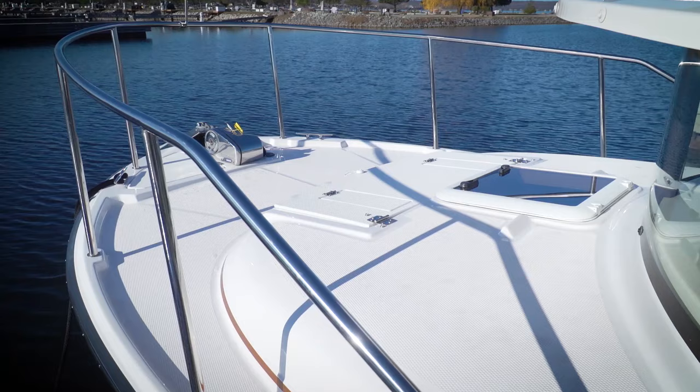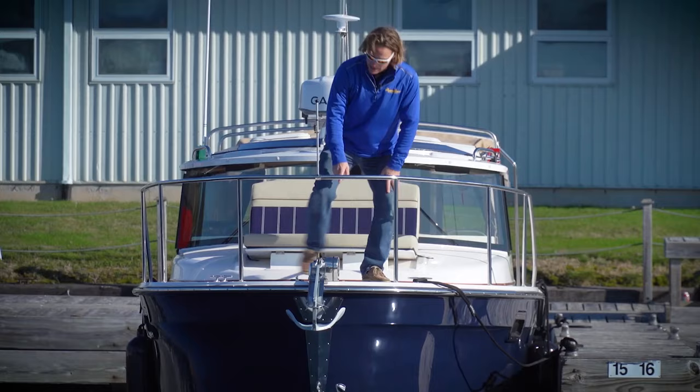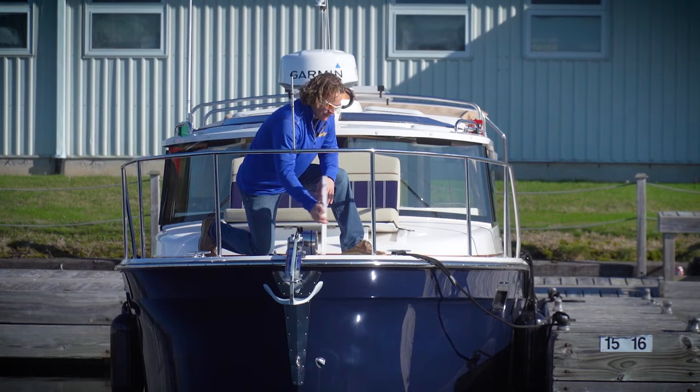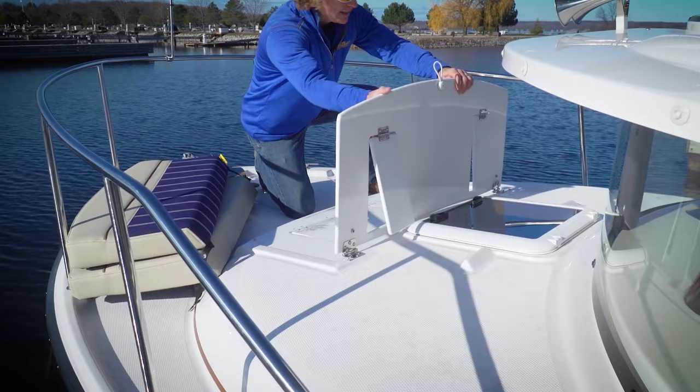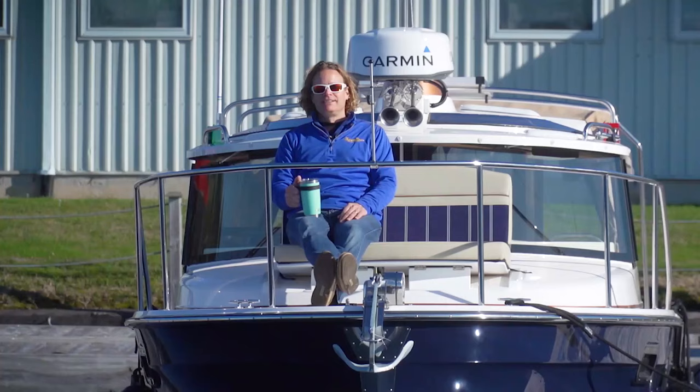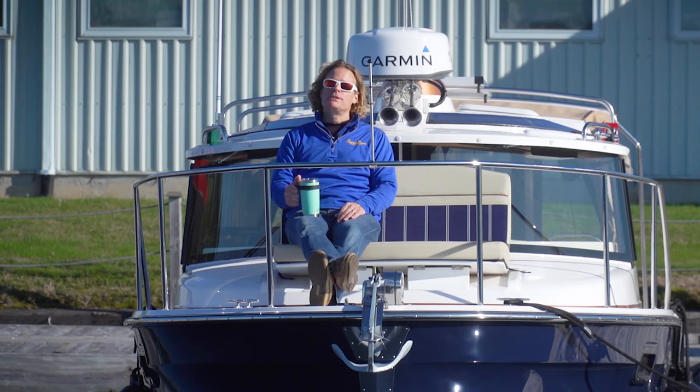Forward we find an extra tall stainless railing, a top mount Lewmar windlass with foot pedal controls, and even a hatch to untangle the rode. But the very cool feature is this double wide bench seat which is elevated off the deck to make it really comfortable. The only thing missing is someone to enjoy the sunrise with.